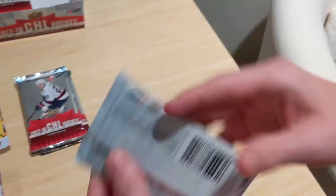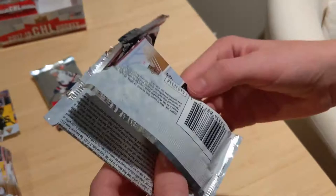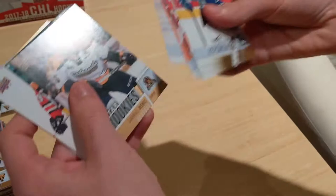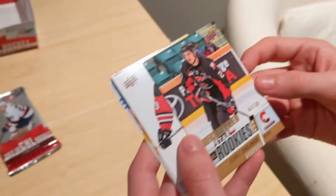Already three packs remaining and he hasn't hit an autograph — which is good because I want to hit it. Normally when we do breaks together I tend to get the hits because I go on the left side. Star rookies appear to come one in every two packs or so. Oh — and a high gloss, three out of ten!